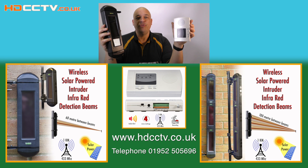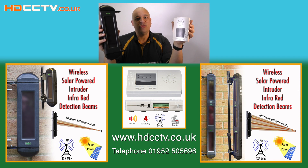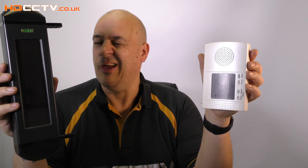The beam and receiver equipment is available to buy on our website hdcctv.co.uk, or you can call us on 01952 505 696. Thanks for watching.